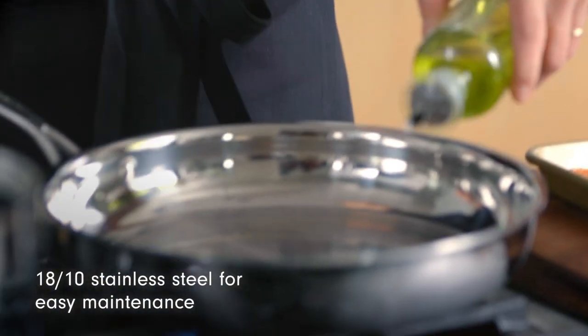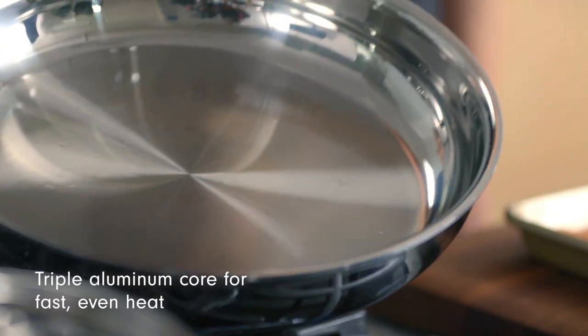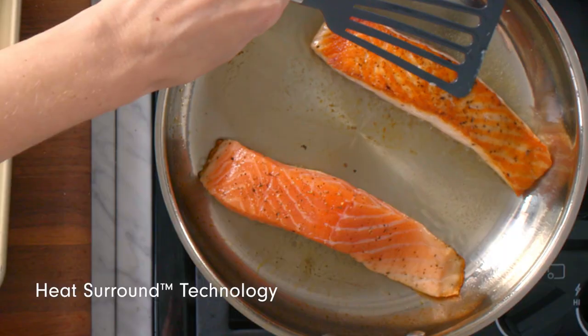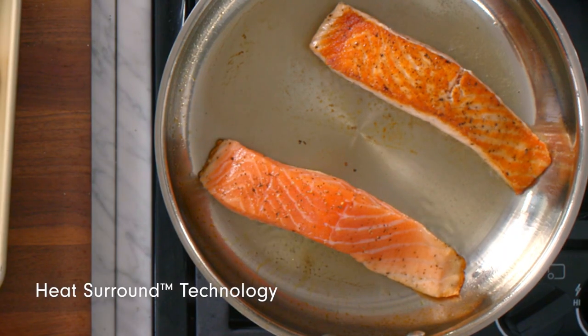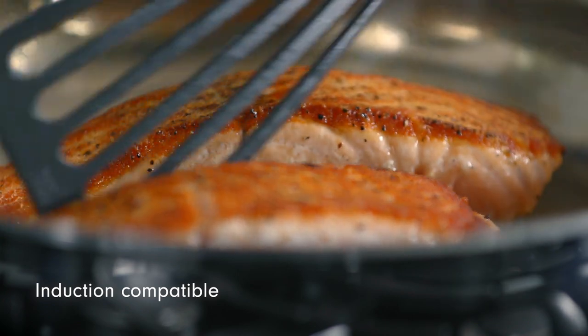A way to elevate your meal when it's so simple like this is to use quality ingredients and quality cookware. I love using the Cuisinart skillet because the exterior is stainless steel, but the core is actually triple aluminum. It really has even heat distribution, and that makes your salmon extra crispy on the outside and really evenly cooked on the inside.